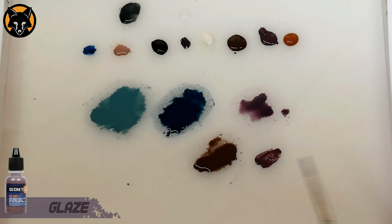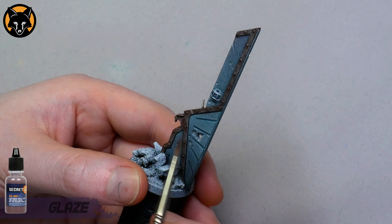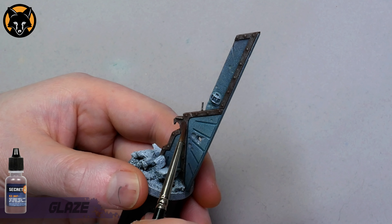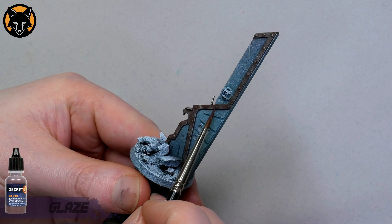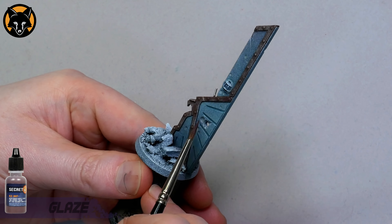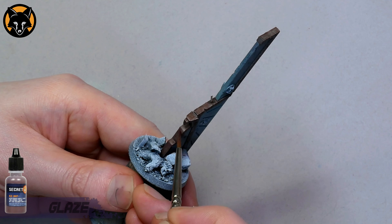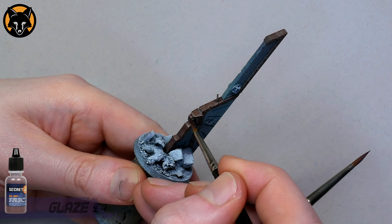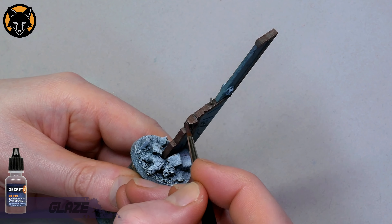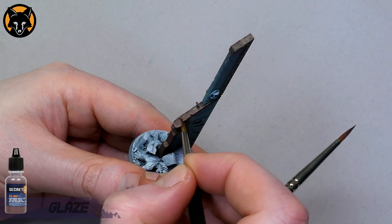We'll add some colour variation now by using some Secret Weapon Old Rust — this is a really nice desaturated purple — thinned down to a glaze with some water. I try to apply it a bit randomly in the flat, expansive areas and then be a bit more focused when I get to the rivets. You can do this over a few layers until you're happy with how it looks. Here on the side we'll use the purple to double as a shadow, placing it near the top and then using a second brush to draw the edge down away from the glaze. On the top it'll be more random, putting little blobs of colour haphazardly over the surface.